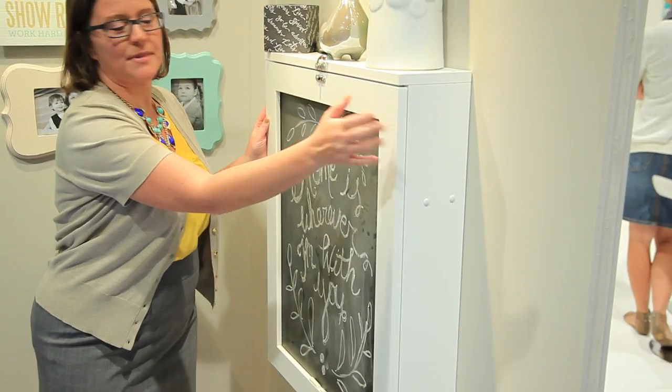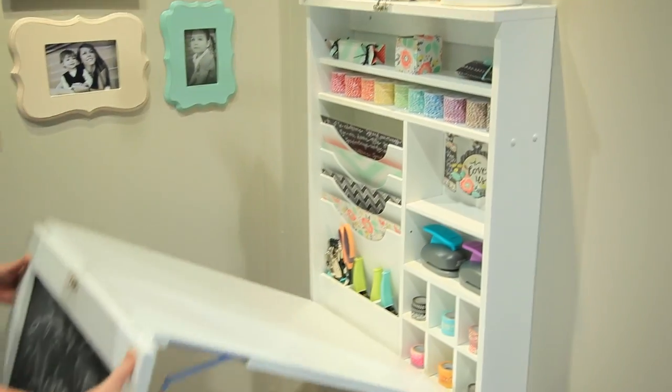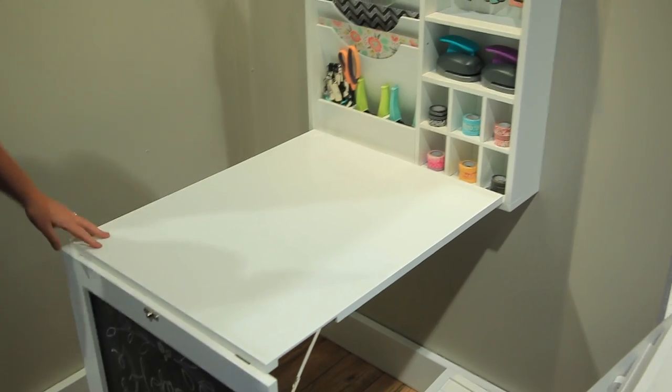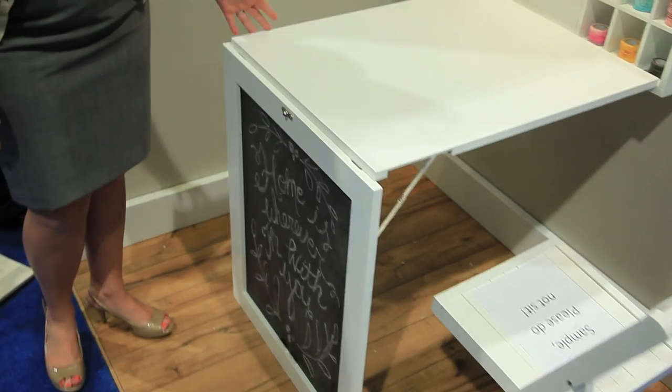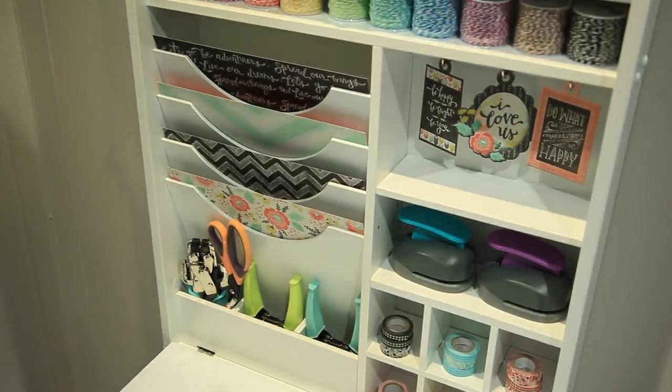All you have to do is flip up the little lock and it opens into this gorgeous little desk. It could be used for crafting, it could be used in a children's room, it could be used in the kitchen to sit down and write your bills.